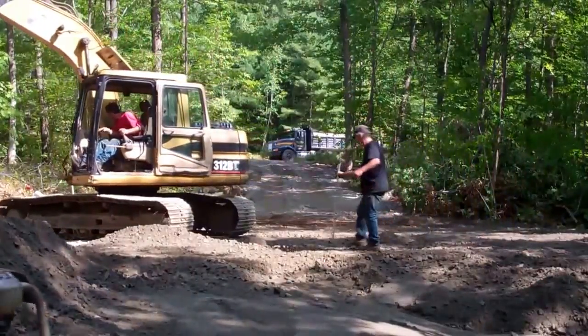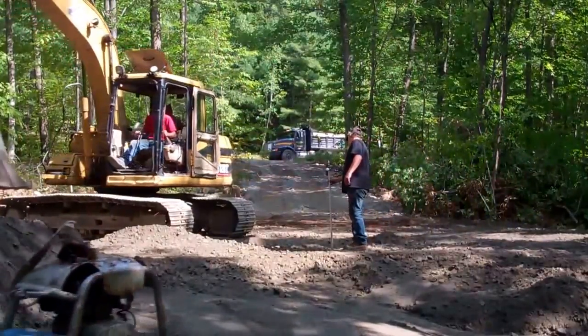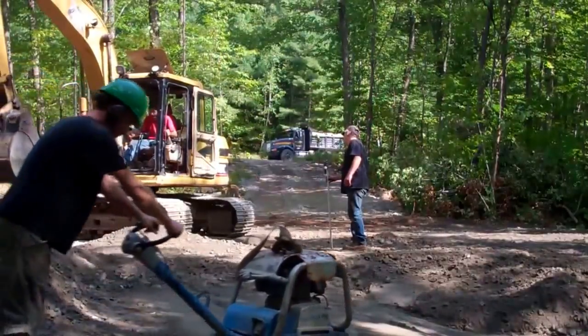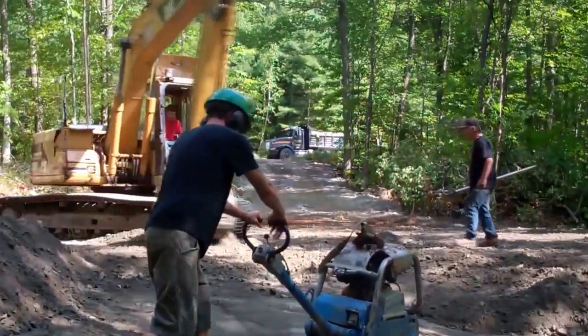For the final placement of the house on the site, we picked the highest point and then we built up to that using compactable fill. In order to ensure that there's a really solid base, we tamped it after every foot of fill was added.